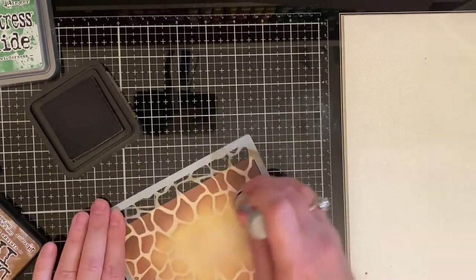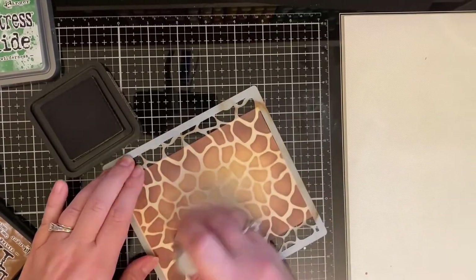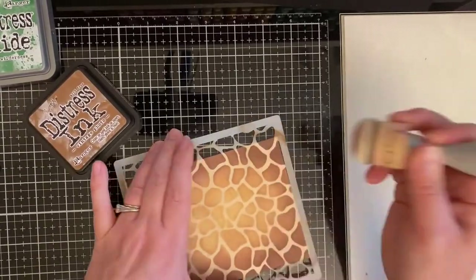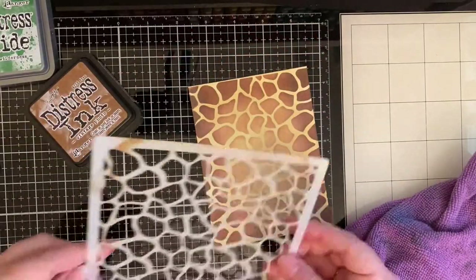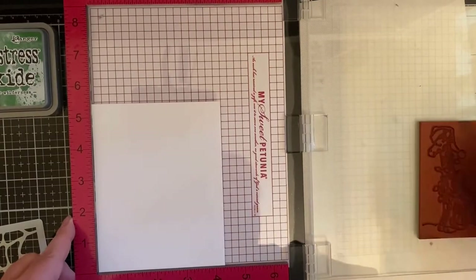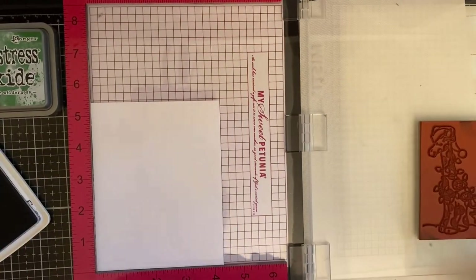The center part will be pretty much covered up by the giraffe anyway. Now that I have the brown on there, it's time for my favorite part — the reveal. I absolutely love the way this background looks; I really hate to cut it down. But moving on to the stamped portion of the card, I am using my MISTI, which is a stamping positioner tool.